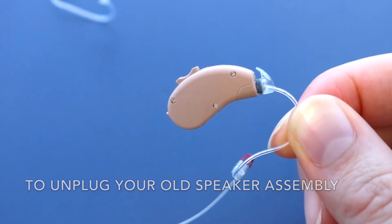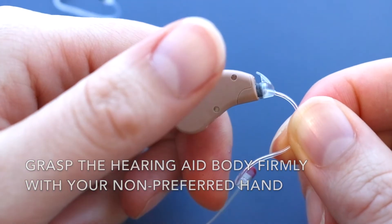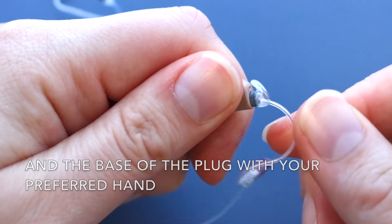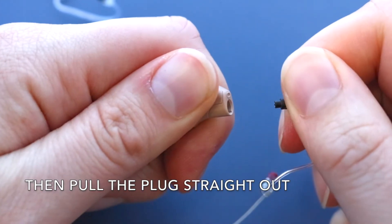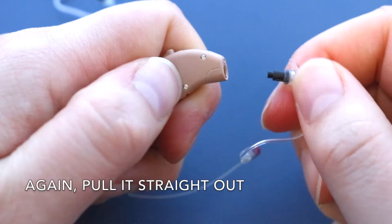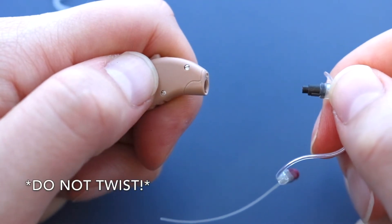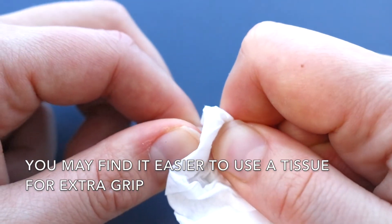To unplug your old speaker assembly, grasp the hearing aid body firmly with your non-preferred hand and the base of the plug with your preferred hand. Then pull the plug straight out. Do not twist. You may find it easier to use a tissue for extra grip.